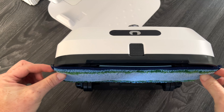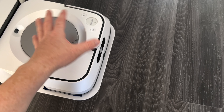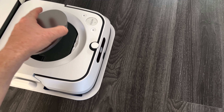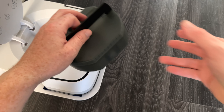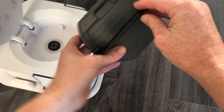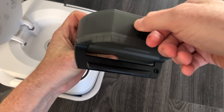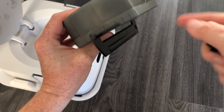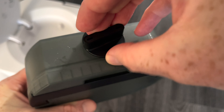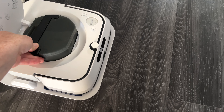The pad goes over the edges just a little bit — you'll notice that. Now put it back. Next, put some water in the tank. You can add cleaning solution if you want, but water is good enough — we usually just use water. Take out the tank and it opens up like so. Turn it to unlock it and fill it up with water. Then close it back up and spin it to lock. Put it back and snap it in, and you're ready to go.